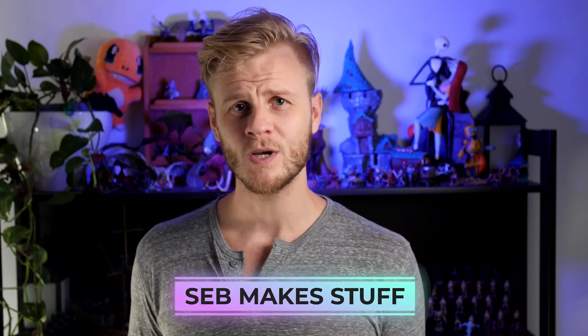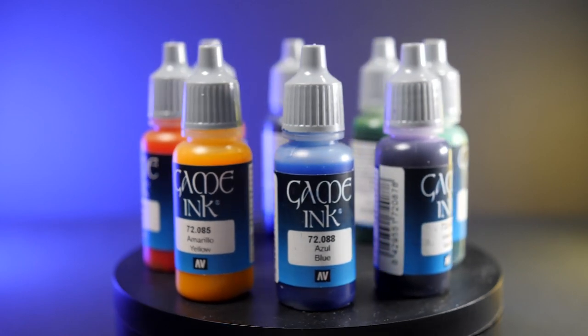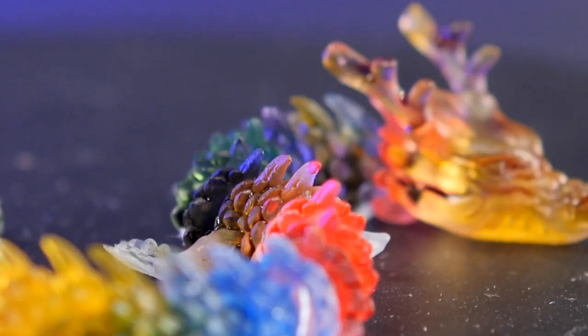Hi, I'm Seb and I make stuff. This week we're going to be using the Vallejo game ink range in combination with some transparent resin prints to see what kind of effects we can come up with.